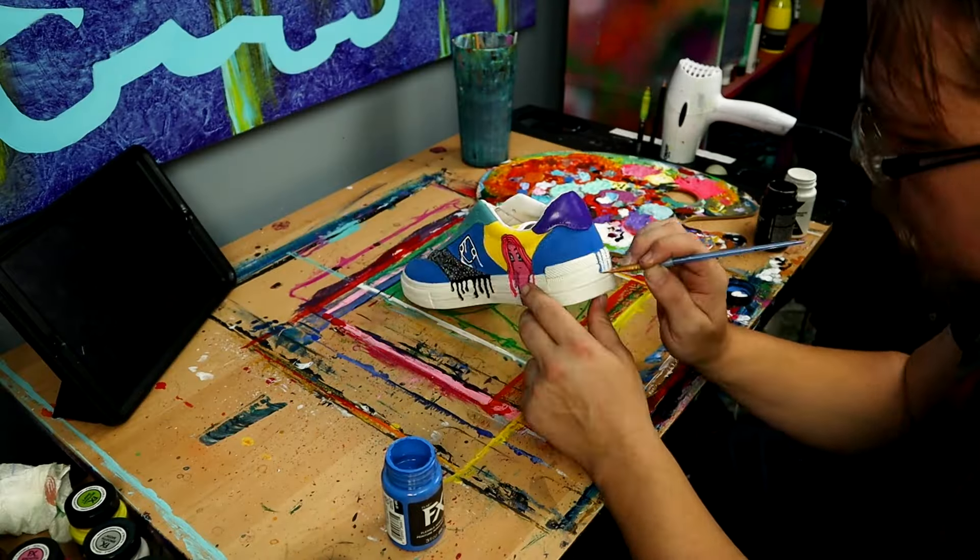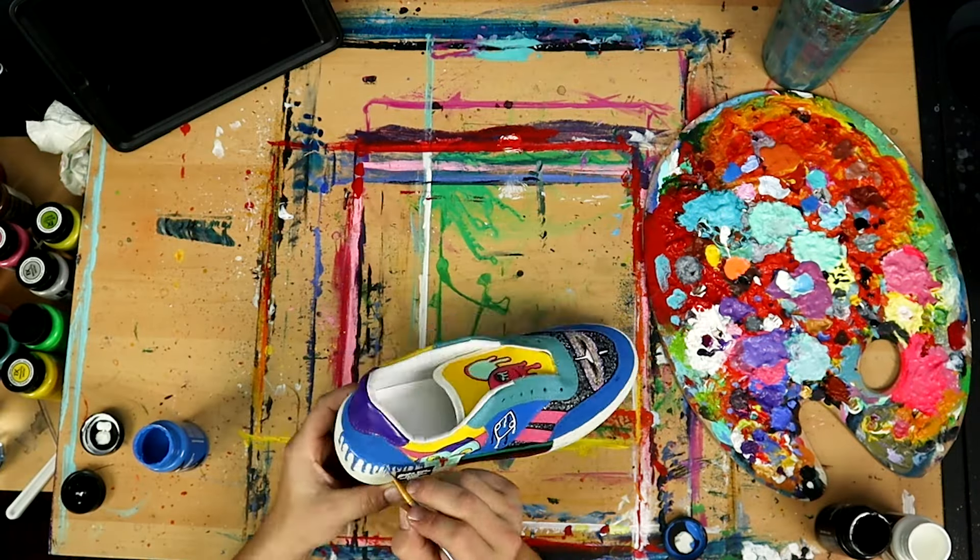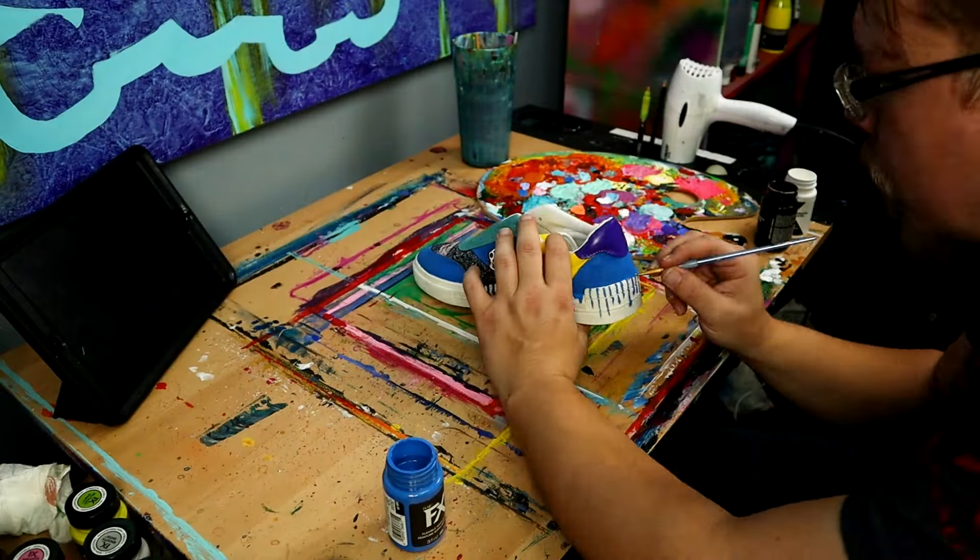With all the characters and logos done, I'm going to paint drips all the way around the soles of these shoes to cover any paint marks that bled over onto the rubber.